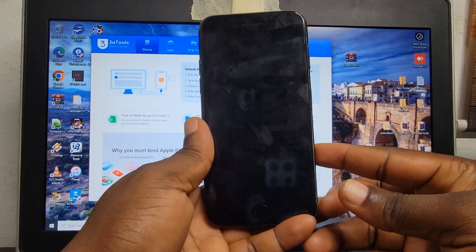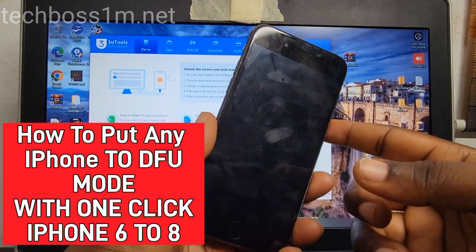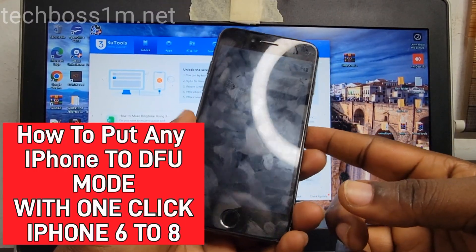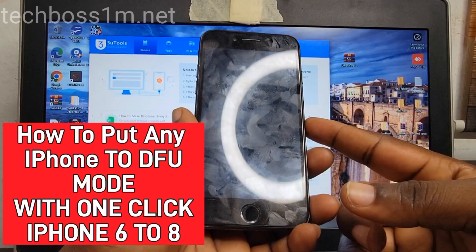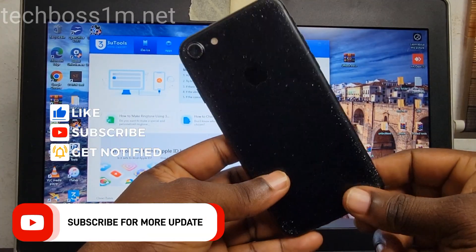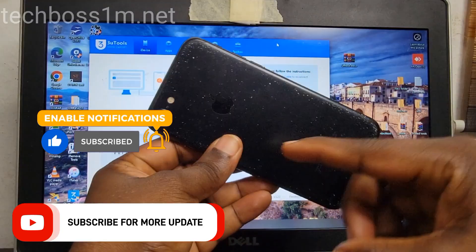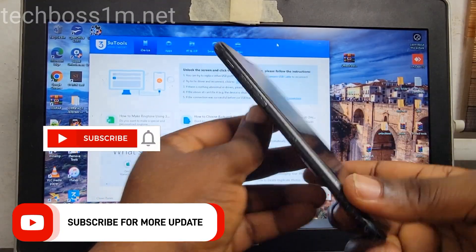Welcome to Tech Boss again. In this video I'm going to show you how to fix any iPhone that fails to enter DFU mode. Before we start this process, I will ask you guys to hit the subscribe button so when I upload a new video you can get a notification. You can see here I'm using an iPhone 7.